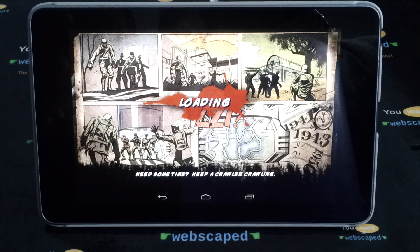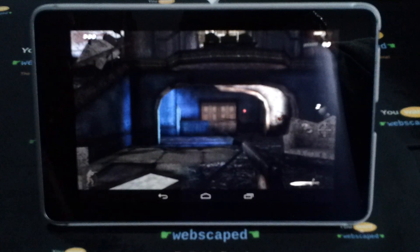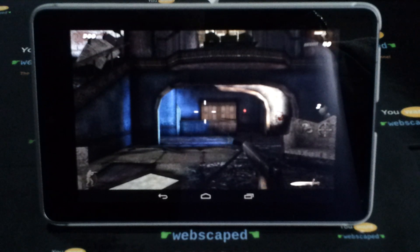In terms of online it's not that good because you can only play local Wi-Fi, which I've got to say is not very good. But you can see here that the graphics on the Nexus 7 are running really well.